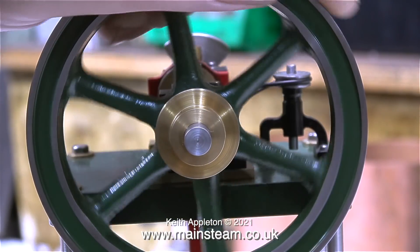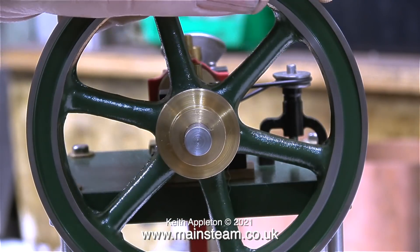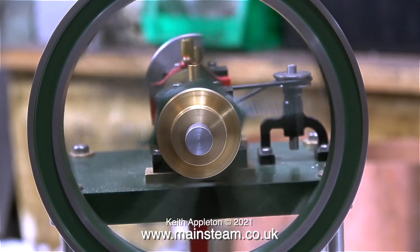Sometimes very well built steam engines will knock if the valve timing is retarded, but the valve timing on this engine seems to be okay.